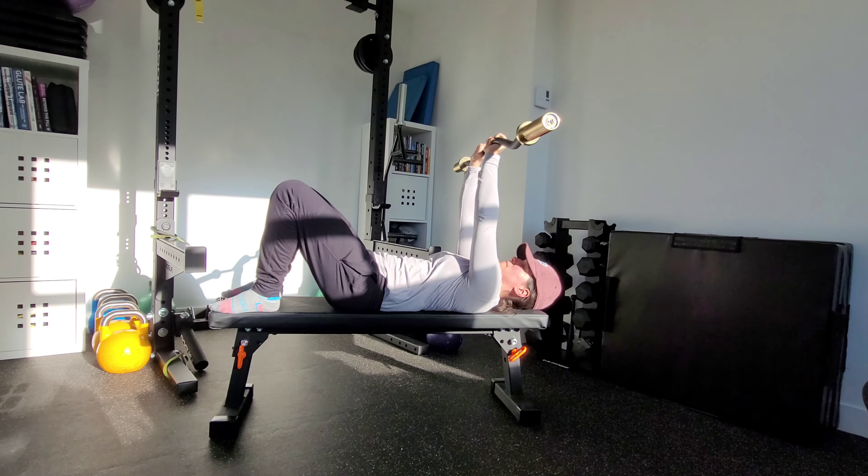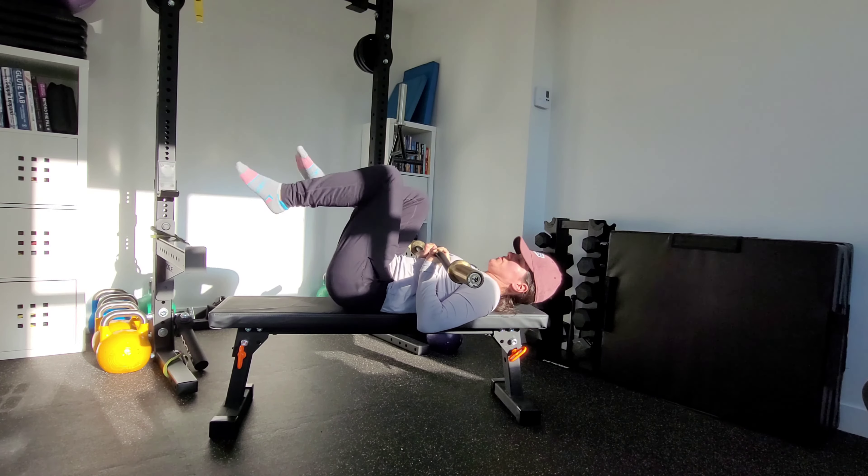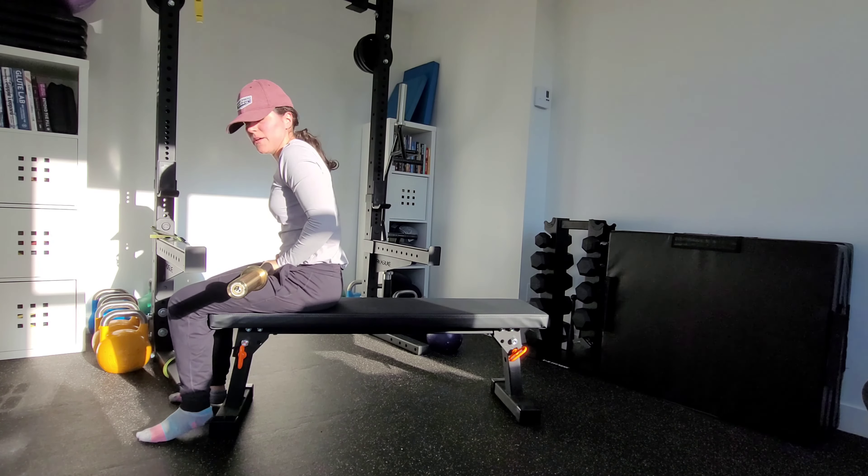When I'm done, bring it back to midline. Control the bar down. And then you can roll back up nice and controlled.